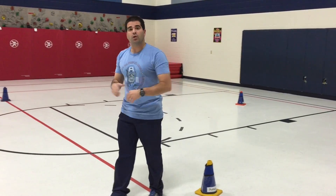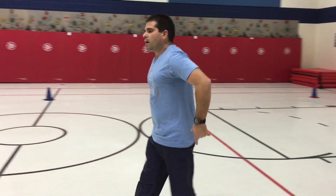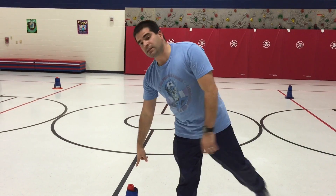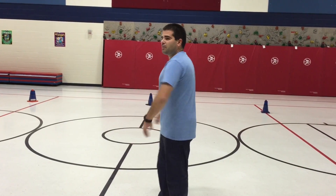We have the kids go the same direction. We usually go clockwise in here, so the kids already know that. So now we move to the next cone. I go back out and jog, and my partner stays and does the activity at the cone. And we just keep moving around, kind of like a circuit training type of activity.